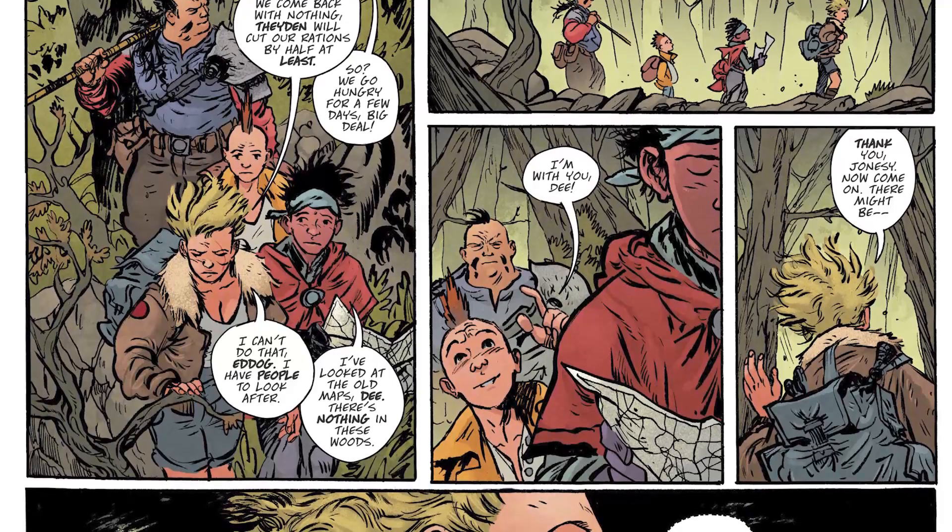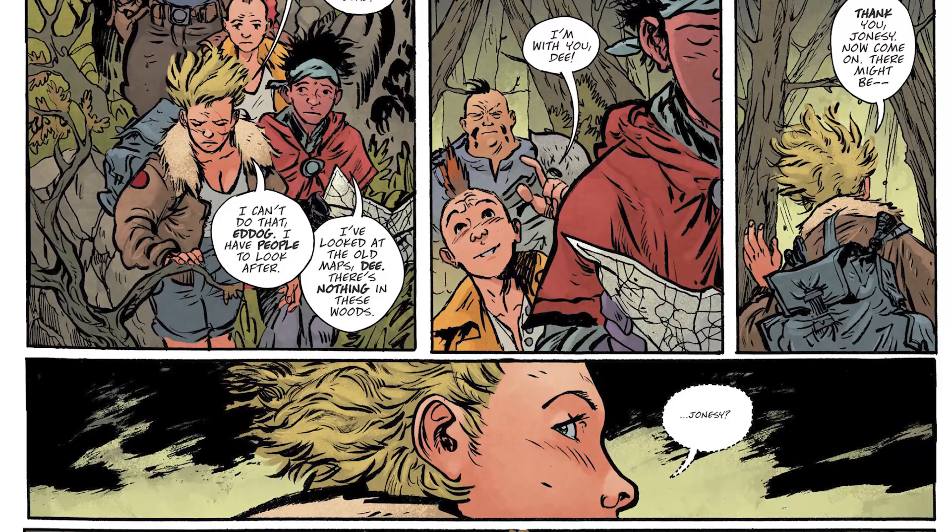The foraging party is made up of a team with post-apocalyptic D&D names: E-Dog, D, Tal, and Jonesy. One of them's got a mohawk — Jonesy's got the mohawk. D and Jonesy might be together, we're not really sure, but they're essentially children. It's a harsh world though, because no one lives past 35 in this world. They are attacked by what they call a Haedra.